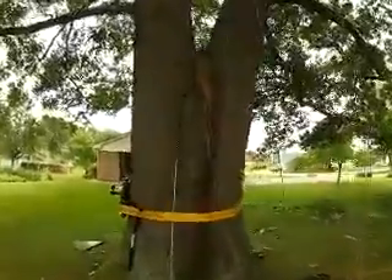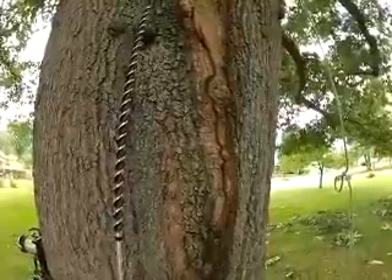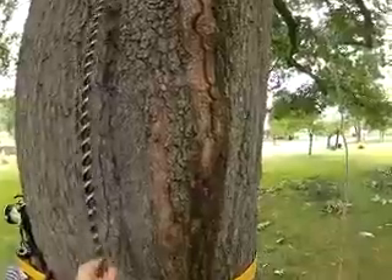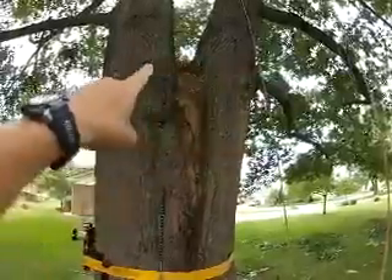We have this drill bit which we had custom built. This one is 60 inches long, and the local machine shop helped us make an extension for it to get 80 inches, which is going to go all the way between. It'll be installed right up here, right above the split.